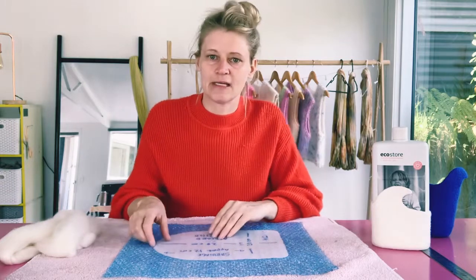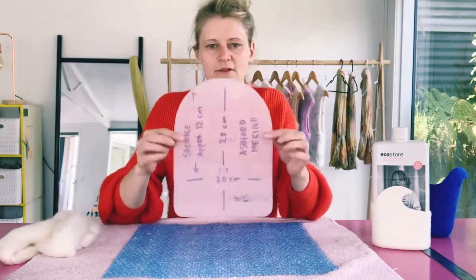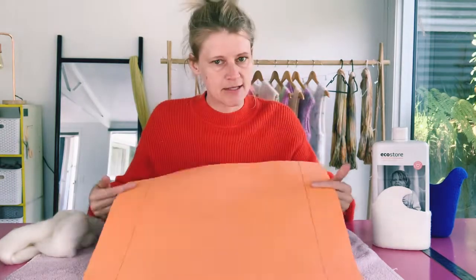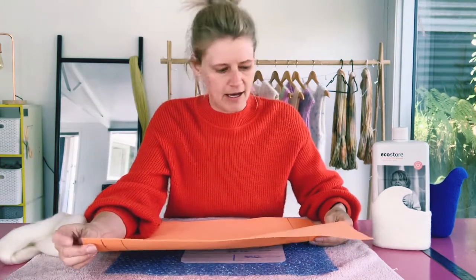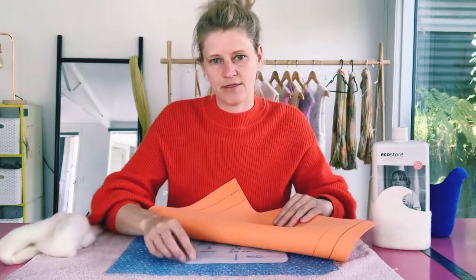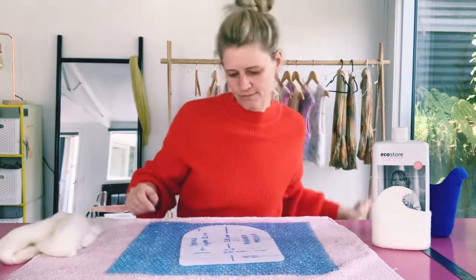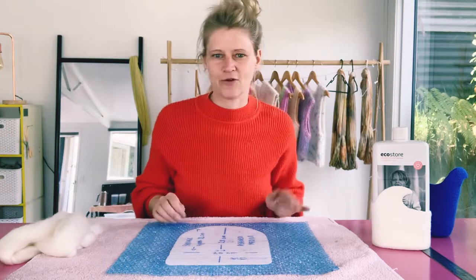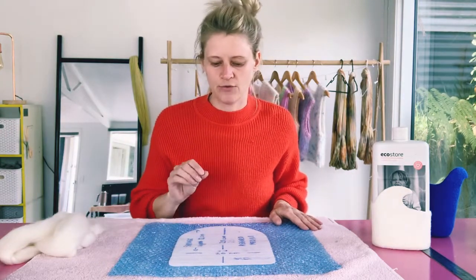To begin your felted vessel — or anything hollow where you're using a resist — you're going to need some flat foam. I've tried using this thicker flat foam material, but when I roll it, it tends to buckle easily and the corners stick out and create holes. It can be used, but it doesn't have as much movement as the thinner foam. I recommend using thinner foam, which allows the wool to move and be more malleable. You can use either over and over again if you don't cut into it when you cut your hole.